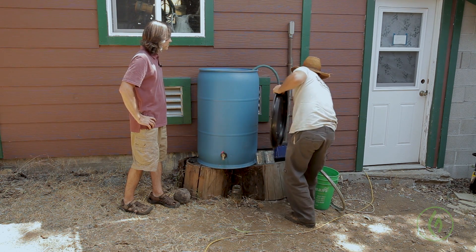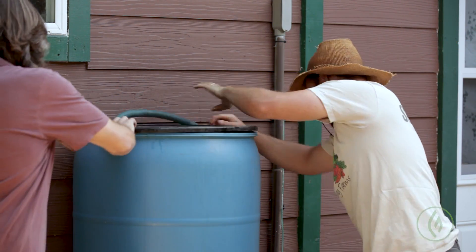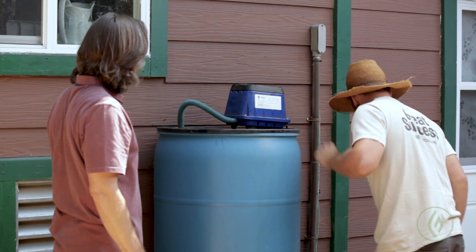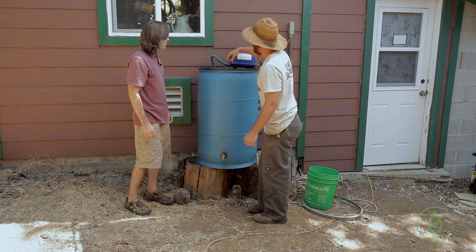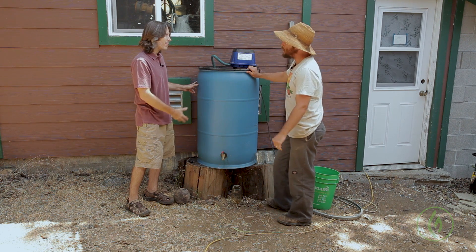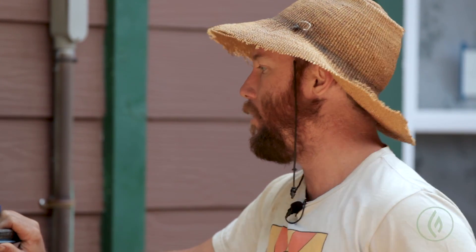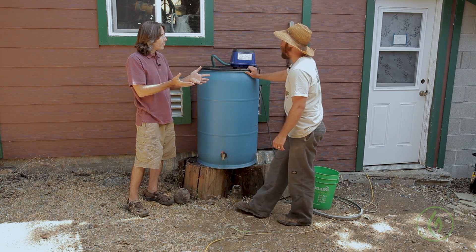We plunk the aerator down in here, put the bag in, put the lid on, and hook up the pump. We plug it in and it gets to bubbling — you can hear the agitation going on right now. This is introducing air into the mix. We brew for 36 hours generally. It depends on how warm it is — the warmer the water, the less time you need. We like 36 hours, sometimes 48, but 36 hours is our minimum goal.